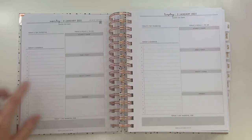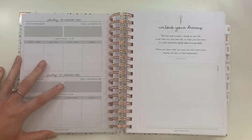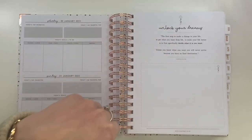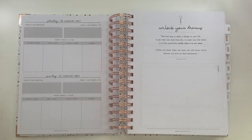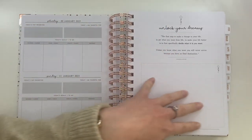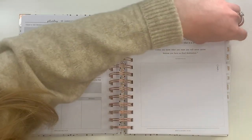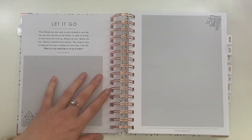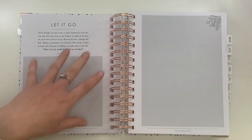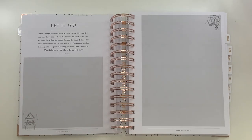The book follows on like that — next week's master to-do list and notes, then similar daily pages through your monthly plans. At the end of each month there's a nice reflective page — they're all a bit different. For example, one says 'Unlock Your Dreams' where you can write things you want in life or are looking forward to, and February's end page says 'Let It Go' — about releasing negativity. Each month has a different kind of reflective prompt, which is a nice change and stops it all looking the same.